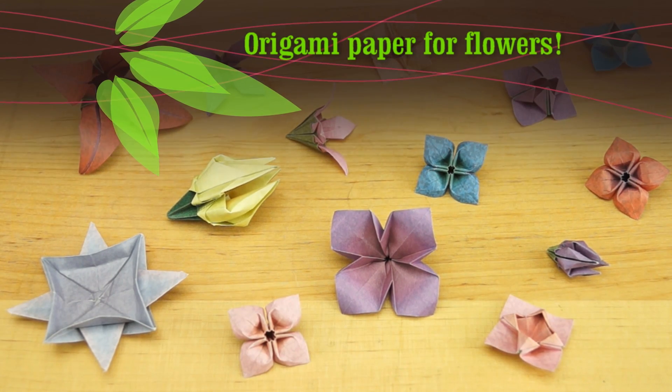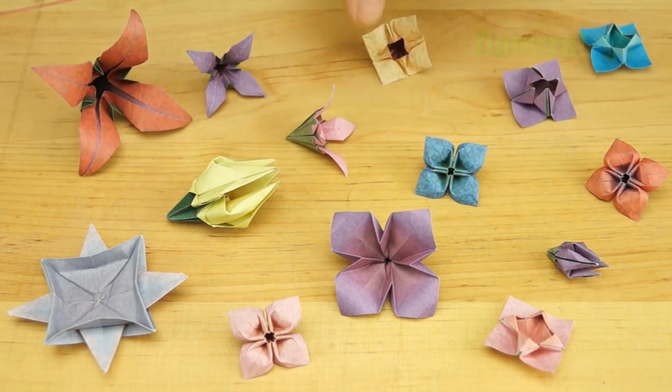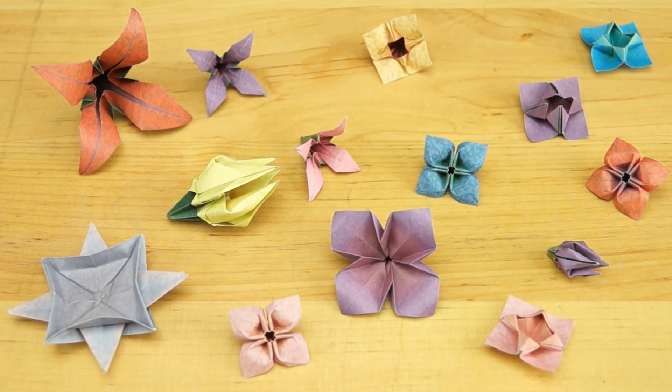Look at the beautiful flowers I've made. Notice how real they look. They have vibrant color, and notice this — a green area that looks like a bud. They're like nothing you've seen before because they're made with a new type of origami paper.